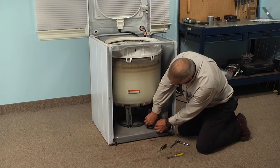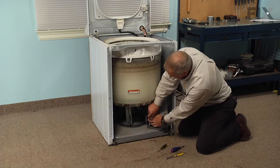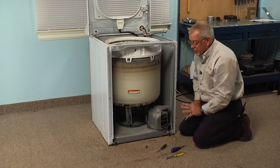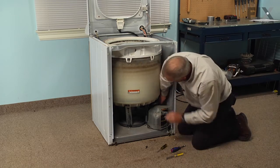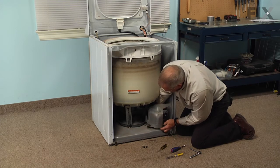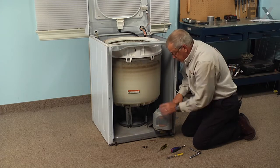Next we're going to remove the three-eighths bolt at the front and then rotate that motor forward. If you can't get the motor forward enough to access that rear bolt, you may need to tilt the washer and roll the drive belt off of the motor pulley. Then reach in behind and locate that three-eighths bolt — it's identical to the one on the front. Pull that bolt out and set it aside.